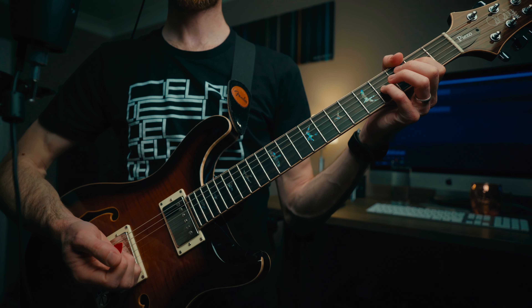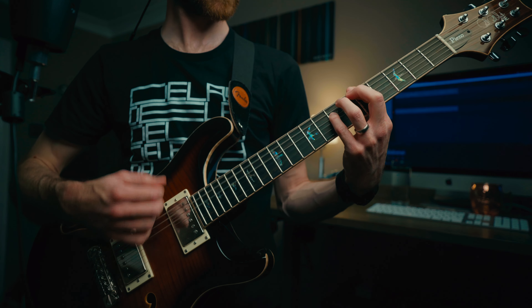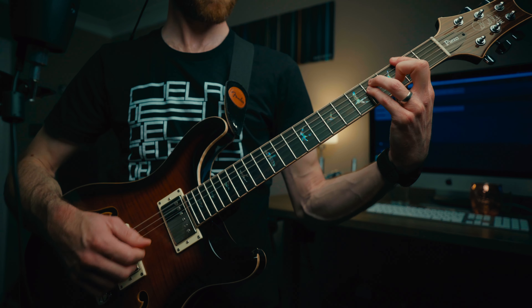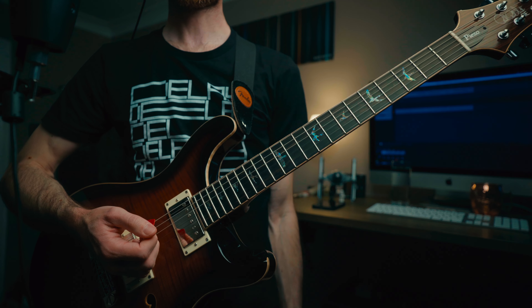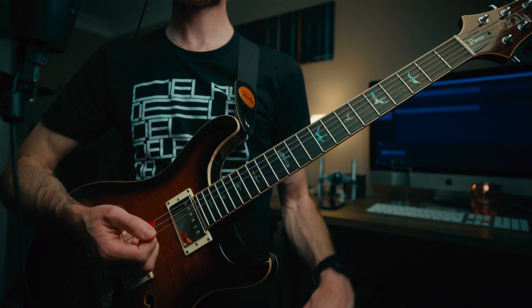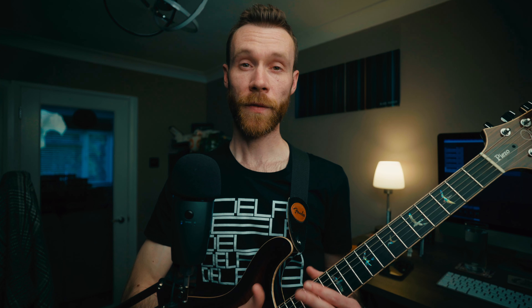After hanging on that last chord, we're sliding down to the intro again, which takes us back to our A sus2. We have that octave slide up again before finishing on your chorus riff until the end, and then ending on your A sus2 again.